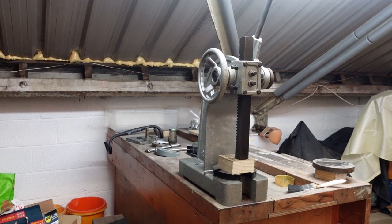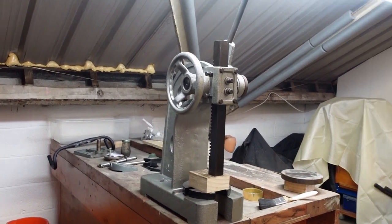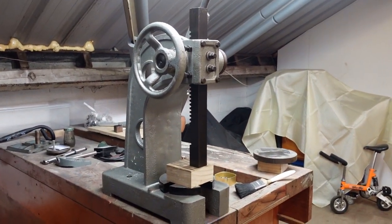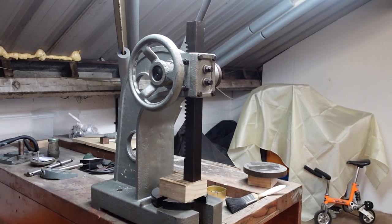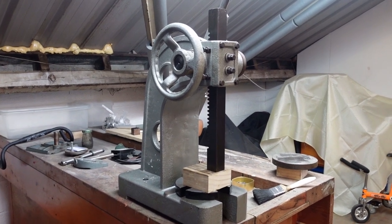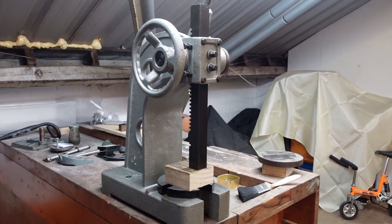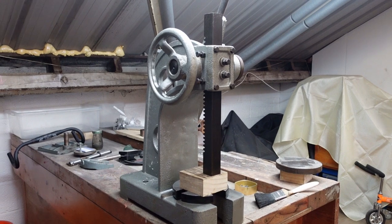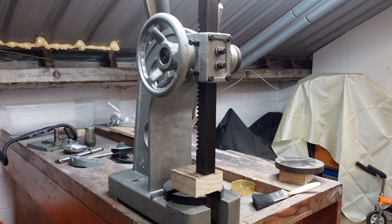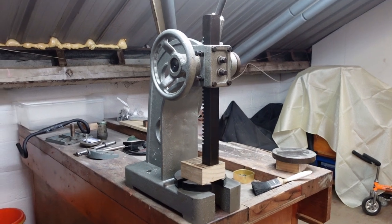Welcome back guys. What I've got is a three-tonne arbor press. I'm not too sure whether you would class that as a machine, but anyway, it's new to the workshop. I bought this from a chap about 40 miles away from my home - his name's Andrew, he makes jewellery. Really nice chap. He kindly helped me lift it into the car because it's pretty heavy. I got it at a good price and I was happy to pay it.